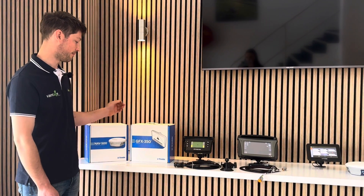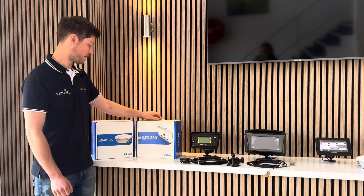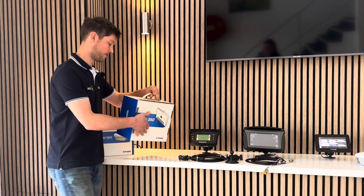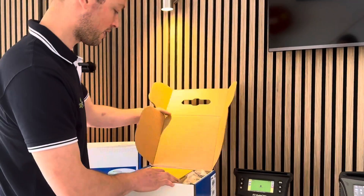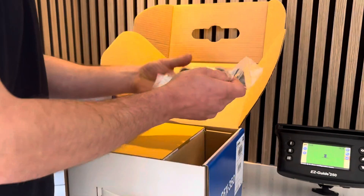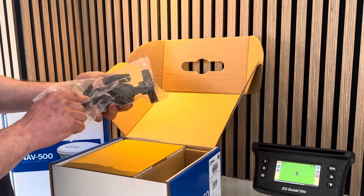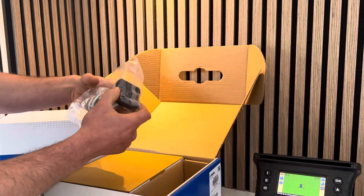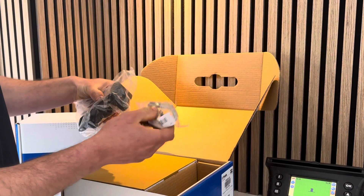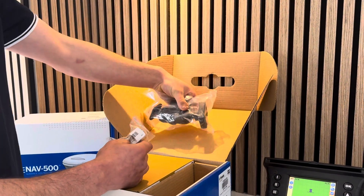In the GFX 350 light you'll have the display come in the box. When you open it up you'll have your RAM mount for mounting - a ball that screws onto the back, your RAM mount extension in the middle, and then the ball on the other side which comes with two U-bolts that can be clamped onto a pipe or bolted on the tractor cab.